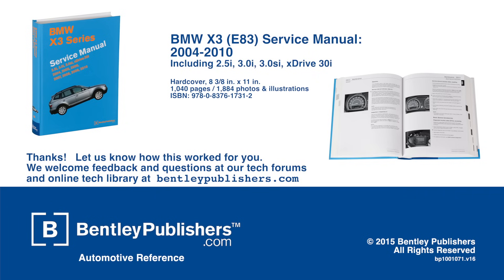Feedback or questions? Visit our tech forums or our online tech library at bentleypublishers.com.